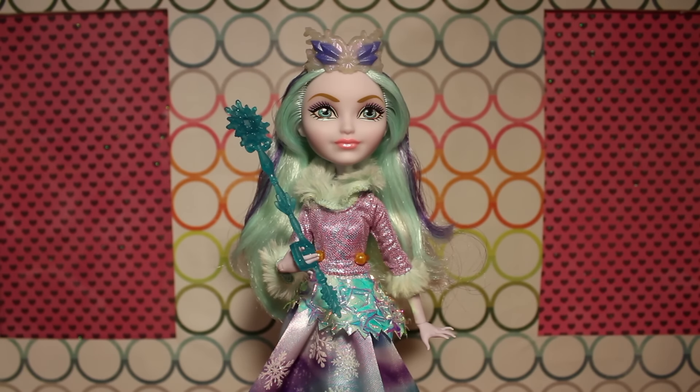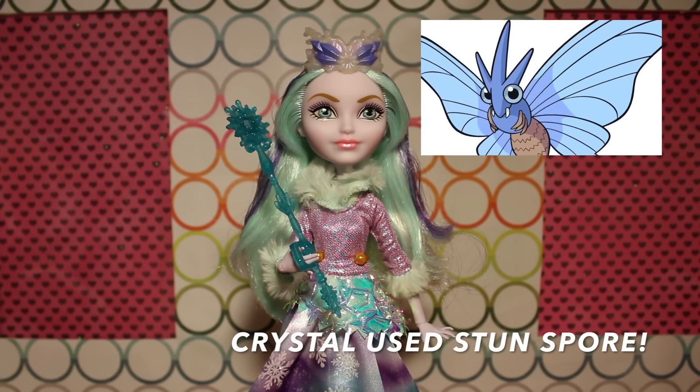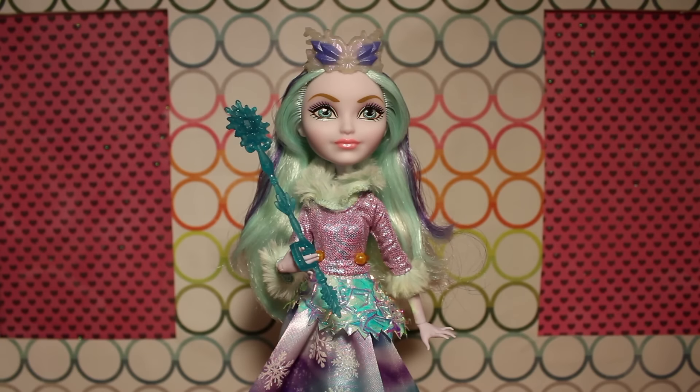In terms of being off theme, something that stands out oddly to me is her crown — it's kind of cute, but it has this insect connotation for some reason. It almost looks like moth or butterfly wings. It's like an ice bug Pokémon. There's a part of me that wishes it were a different shape, because something about it is just buggy to me.